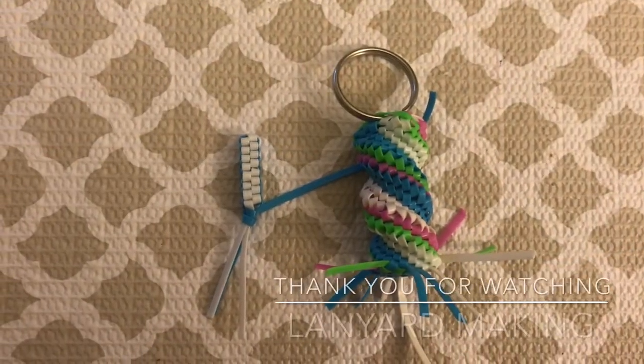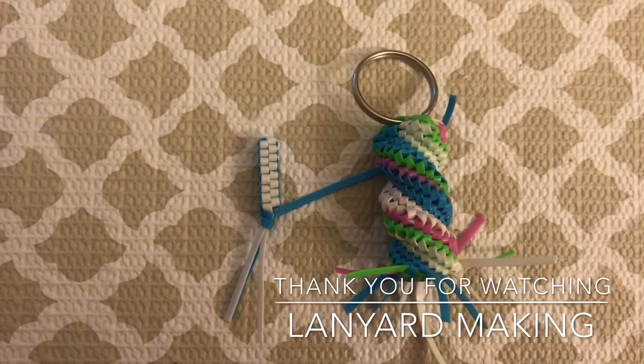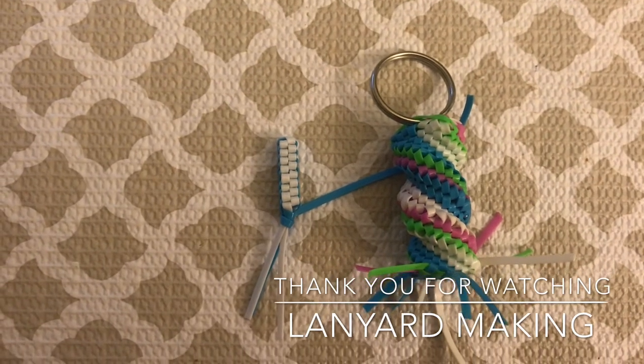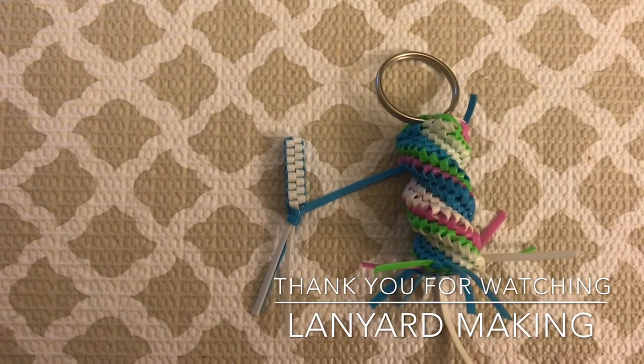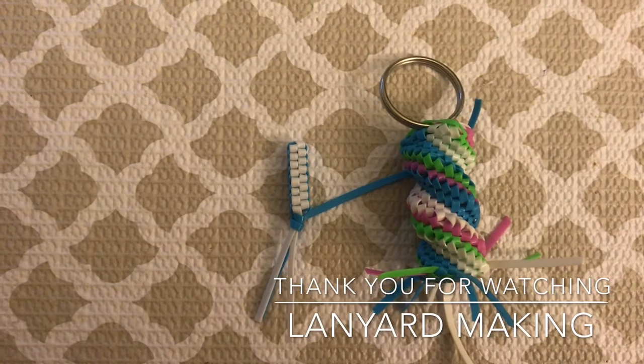Each row is a stitch. The more stitches you complete, the longer the lanyard will be. If you want to practice more, continue to challenge yourself by adding another string to your set. You can add six strings or more to your lanyard to make it more unique, like the one on the right. Thank you for watching and enjoy your creations.